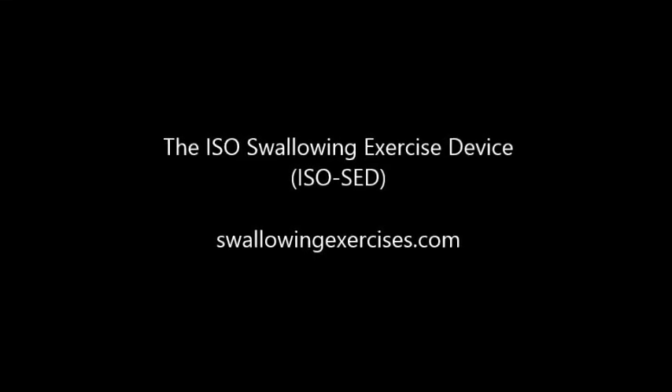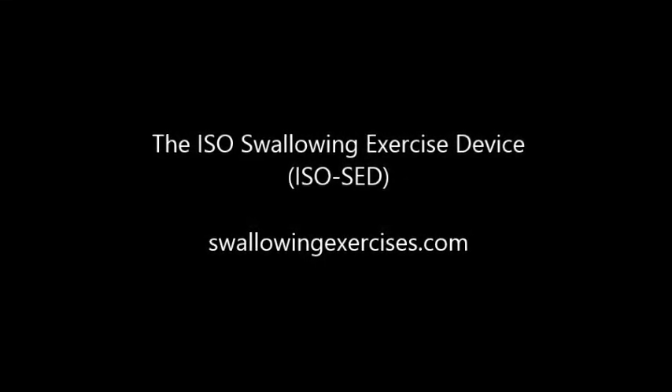The ISO swallowing exercise device was invented by a speech-language pathologist. It is designed to exercise the muscles of the throat that are responsible for swallowing.